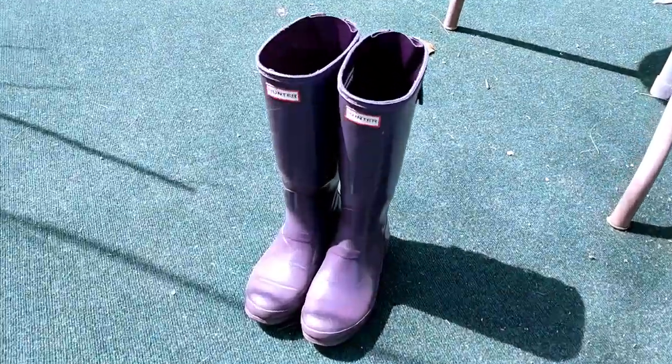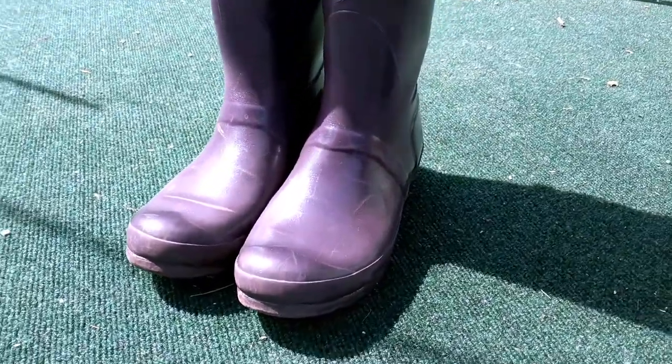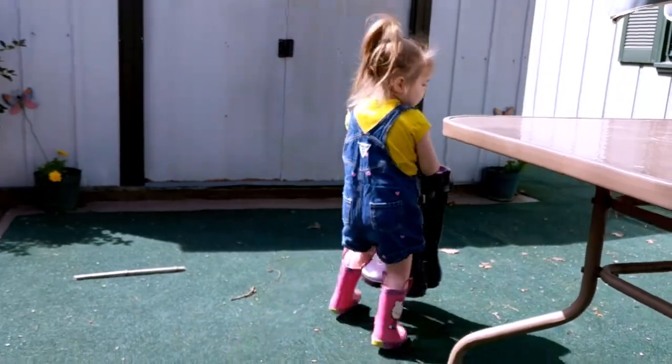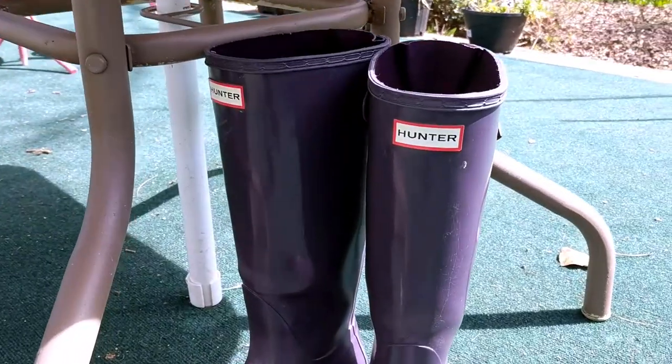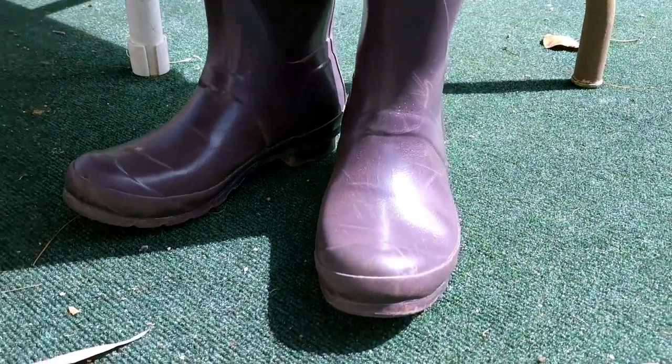Here's what my boots look like after they have dried in the sun. They're looking much better. I'm going to go ahead and try again to polish these with some vegetable oil since it's a nice day out.